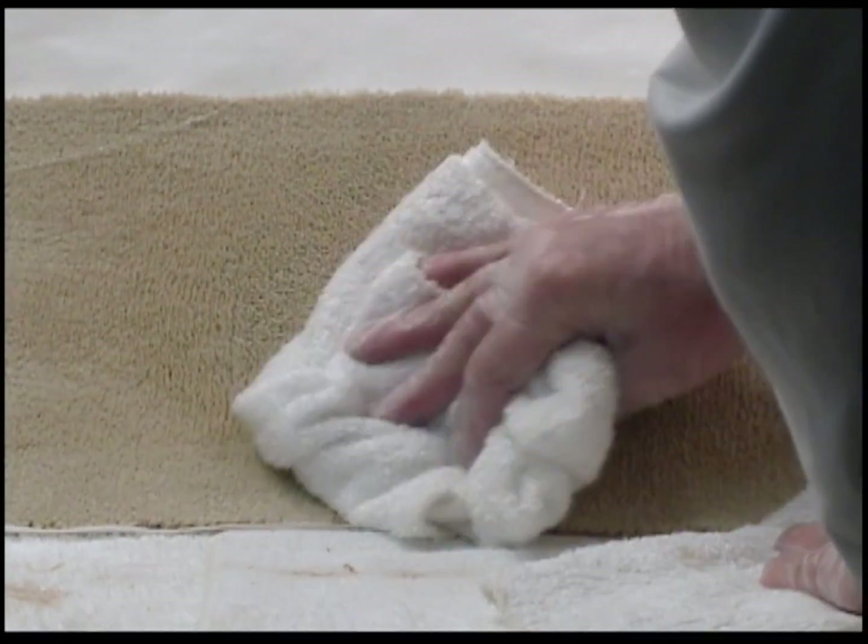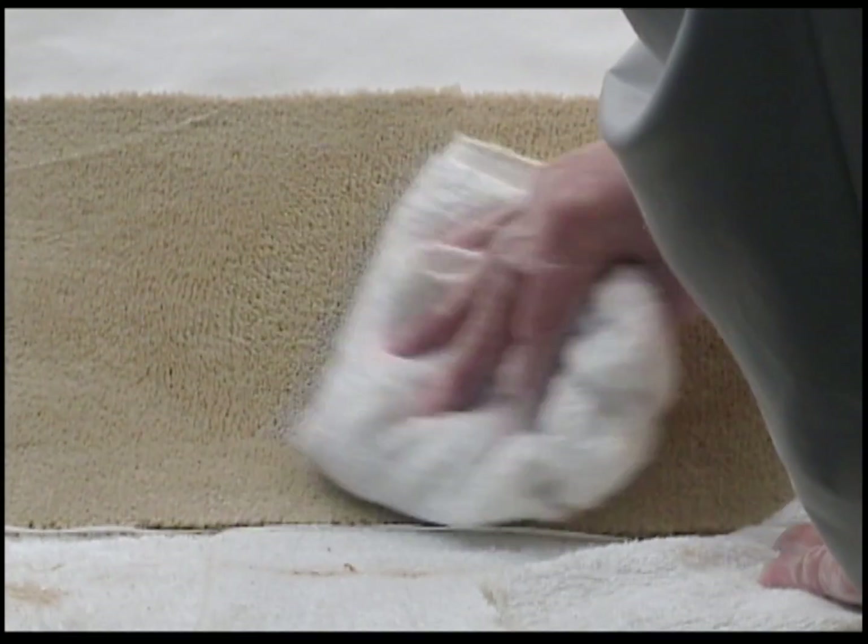Remember to always thoroughly rinse out your red relief and dry blot if you feel the stain may come back. Then, of course, always apply stain blotter.